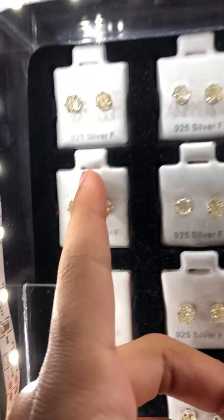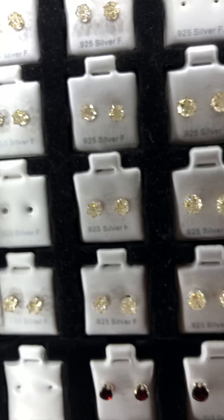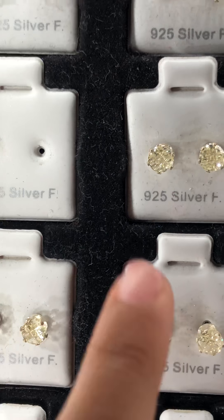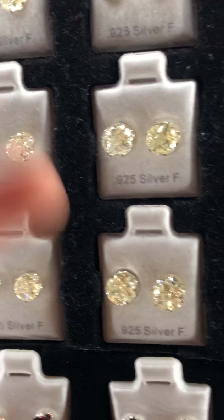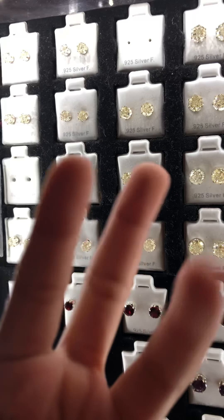Here is this light yellow, white yellow earring. They come in three sizes — all of them come in three sizes.